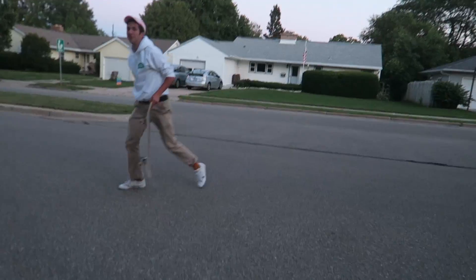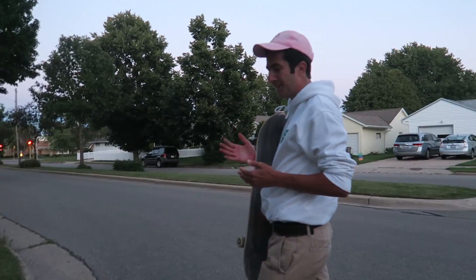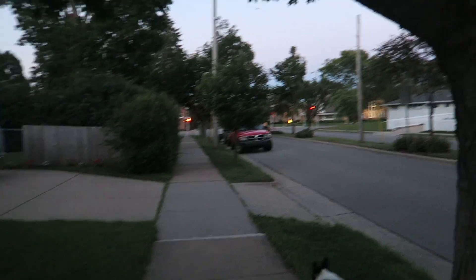The clear grip tape did fine — the problem is that I suck at skateboarding. Ow, that really hurt.